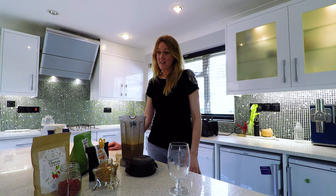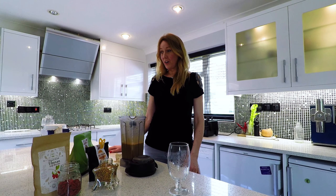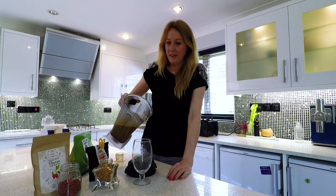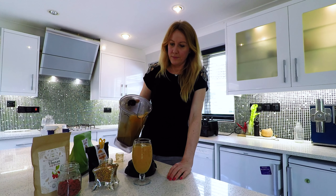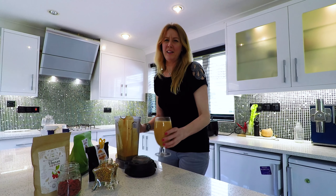They're packed full of protein, all the essential amino acids — together with the Sun Warrior protein it's just making a super smoothie that is so delicious and it's doing your body the world of wonders. I absolutely love the taste of this smoothie, it's delicious.